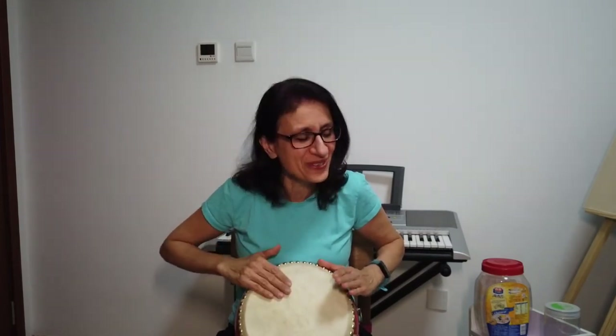Copycat, copycat, one two three — do what I do after me. Anything I do, you do the same — that's how we play the copycat game. Good job, everybody!